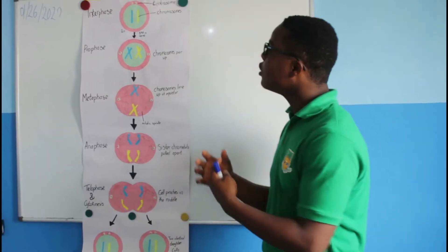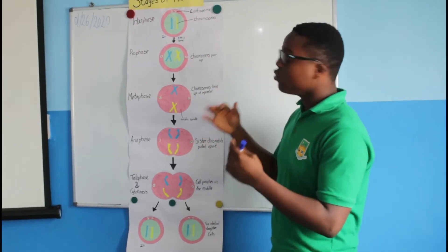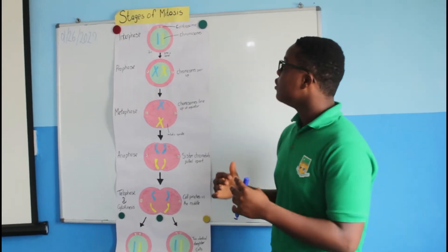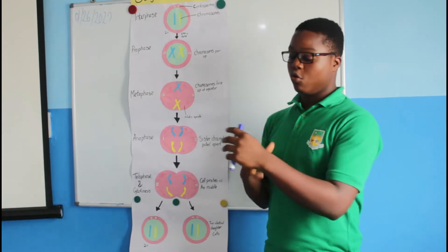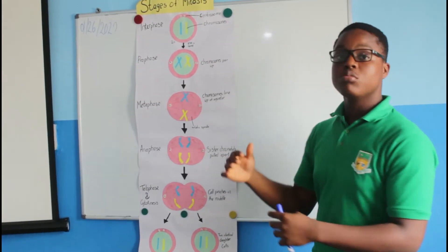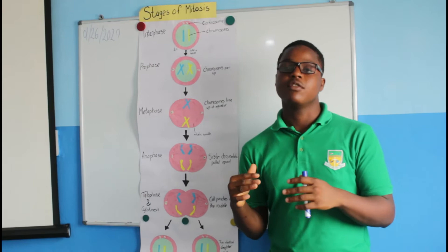All of those are part of interphase. And within those different stages, during Growth 1, the cell is preparing to be divided. The chromatin is being copied and the centrioles are preparing to go to each side of the cell.